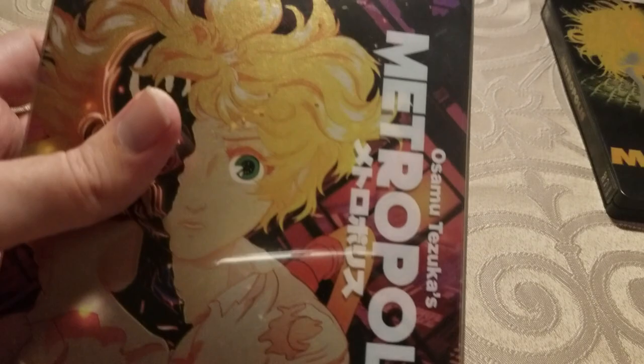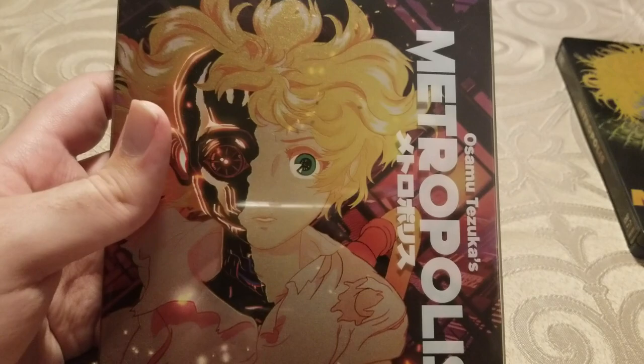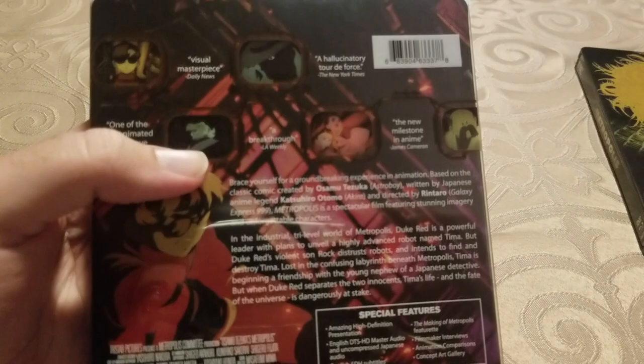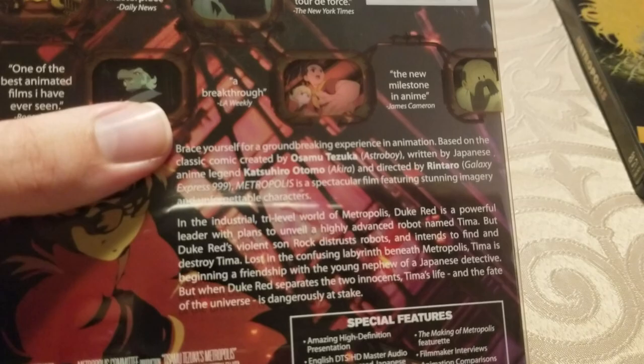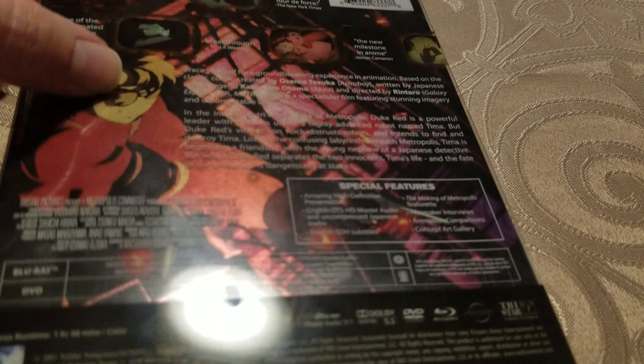Then comes this — this sexy beast. This has, as far as I can tell, brand new artwork, or it's artwork that's inspired by a screenshot from the movie. You can see Tima's artificial skin is peeling away to reveal her robotic insides — it's just burning up, there's a fire, there's flares. On the back, what's really nice about this set is that it's a clear slip, so it'll slip off, and there's basically no text at all on the steelbook itself, which is really nice. They both pretty much have the same special features — they have the making-of documentary carried over from the original DVD release.